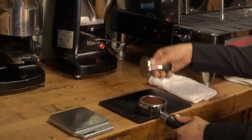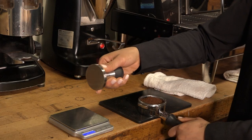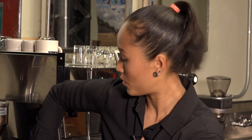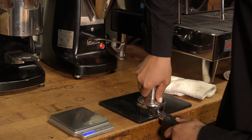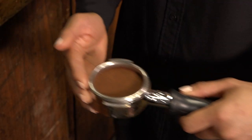Next, tamping. It's important to hold the tamper properly so you can ensure a nice level, even compression. I recommend grasping it like a flashlight. Keeping your wrist and forearm straight, point your elbow up, forming a 90 degree angle, and just lean over the portafilter and tamp straight down. It'll create a nice even compression.